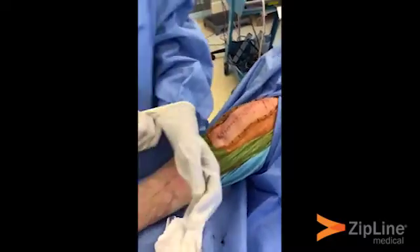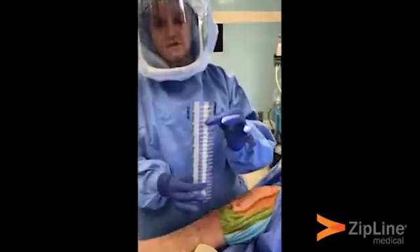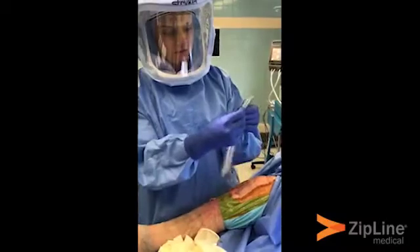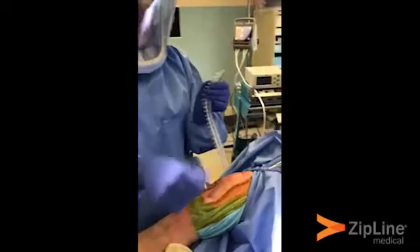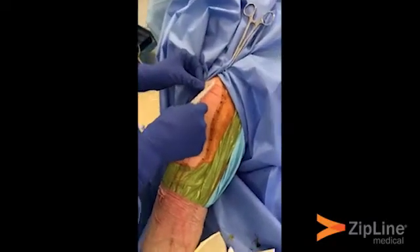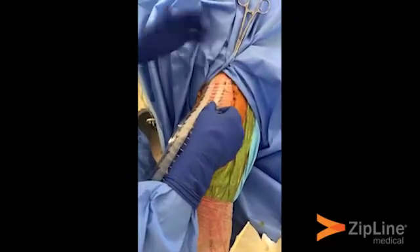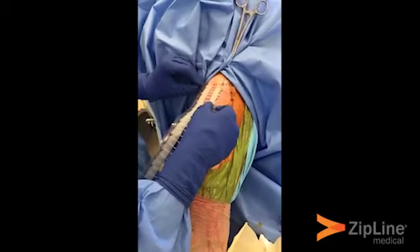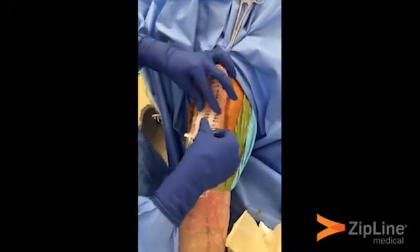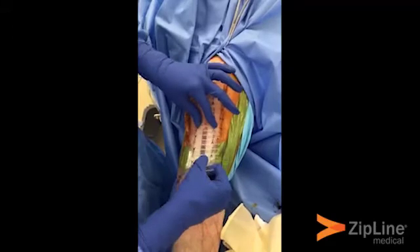Take your dirty gloves off so you have nice clean gloves. Here's the Zipline — it's very self-explanatory. There are two tabs, number one and number two. You start with tab one, pull it up and away, and apply the Zipline. Put one zip tie proximal to the most proximal portion of the incision, lay that area down, make sure the incision is centered on the Zipline, then peel tab two back as you gradually lay the adhesive portion down, leaving the incision at the center.